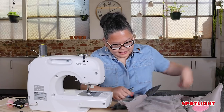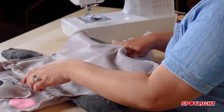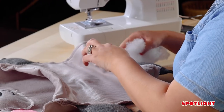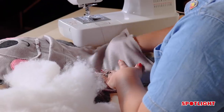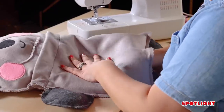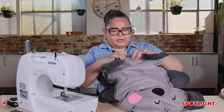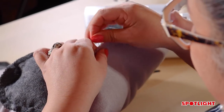Now we're going to stuff the koala — he'll be your little couch buddy. Get some polyfill and stuff through the opening, being careful not to stuff the pocket by mistake — you want to fill the actual body between the front and back. Make sure you get into the corners and keep the shape quite even. You can pull the polyfill apart a little to stuff it in. Once it's nicely stuffed and looking even, pop a couple of pins in the opening and seal it up.